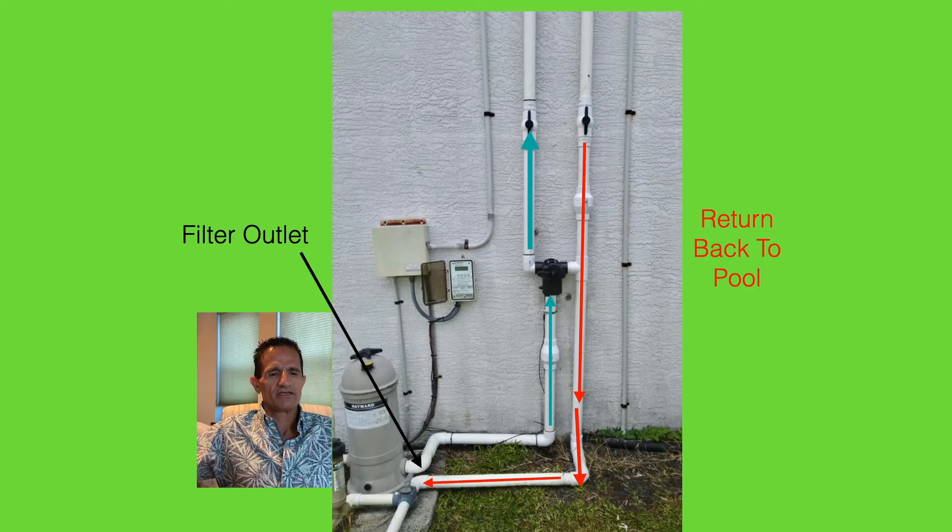You may wonder about the plumbing — do more pipes need to be run to your pool, or do we need to dig anything? The answer is no. Your filter has an outlet that normally returns water to your pool. We simply tap into that outlet, run it up to an on/off valve, and if solar is on, water goes up the pipe to the solar system and returns back down to the pool. If it's off, water just loops around back to the pool. No digging, no additional pipes.